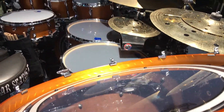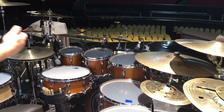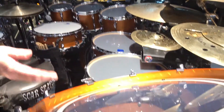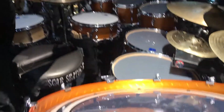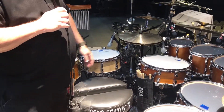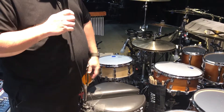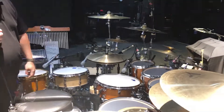We use various microphones. We've got the Sennheisers up top for the toms. We've used Shure mics on the kick drum, on the gong drum, on the snare drum. All snare drums have Shure microphones, and Shure overheads for the top.